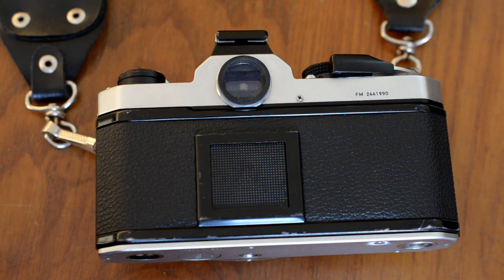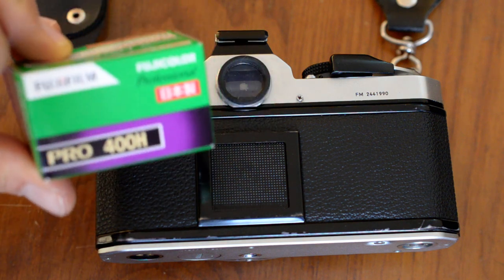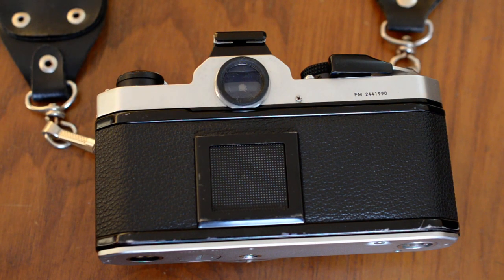Hey, it's Brian. Just a quick video to show you how to load film into a Nikon FM. We're going to load a roll of Fuji 400H into the Nikon FM. The instructions I'm giving you here are valid for all cameras in the FM family, including the FM2 and so forth.